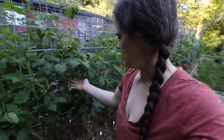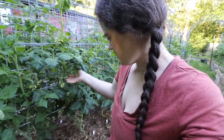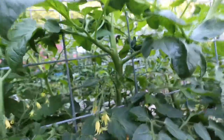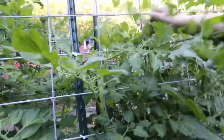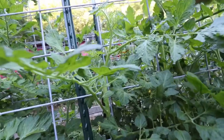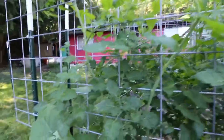And then this wall is also cherry tomatoes and it is really starting to do pretty well. This is a principe borghese — this is supposed to be one that's really good for sun drying. It's a cherry tomato and just all kinds of fruit hiding in here. I'm super excited. I'm going to have my first tomato before too long.